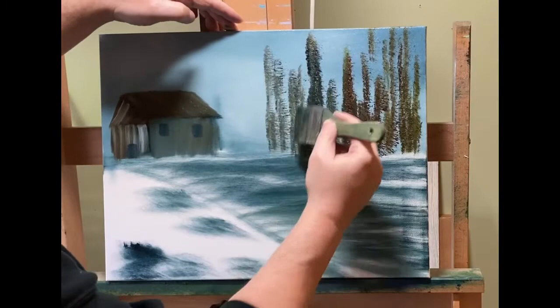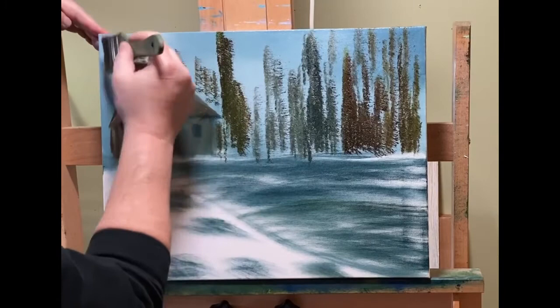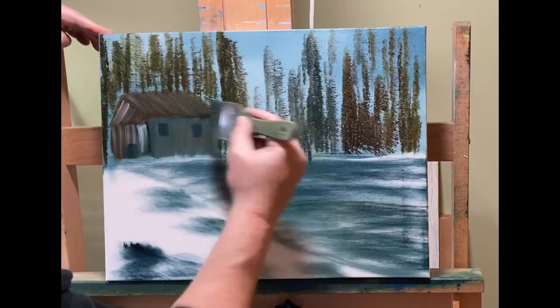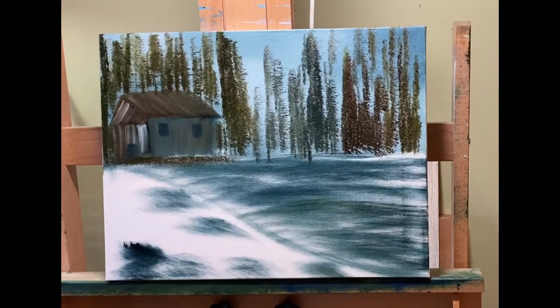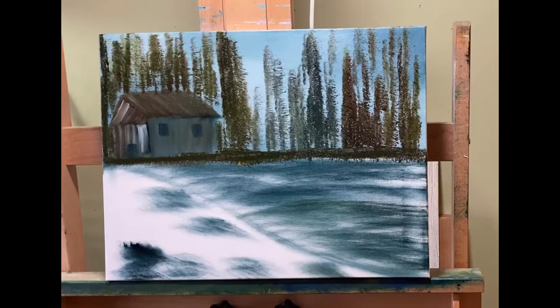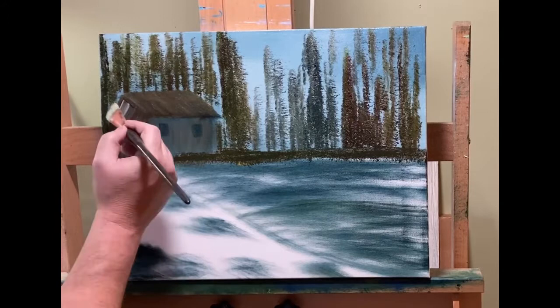I wasn't sure what I wanted to do with my trees, so I'm using a 2-inch brush I got for about $3 at Ace Hardware. This is a little thing I picked up from Stuart Davies — not a Bob Ross 2-inch, just an everyday hardware store cheap 2-inch bristle brush, and he does most of his work with it. I'm varying the color: more greens on the outsides, more into Payne's Gray in the middle, and a little bit of alizarin crimson throughout to get a nice subtle variety.